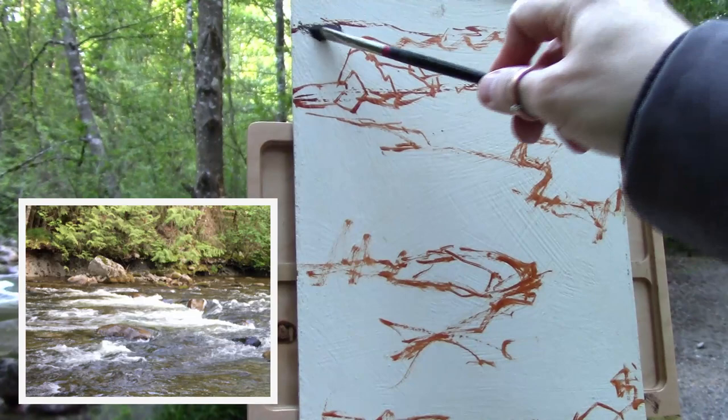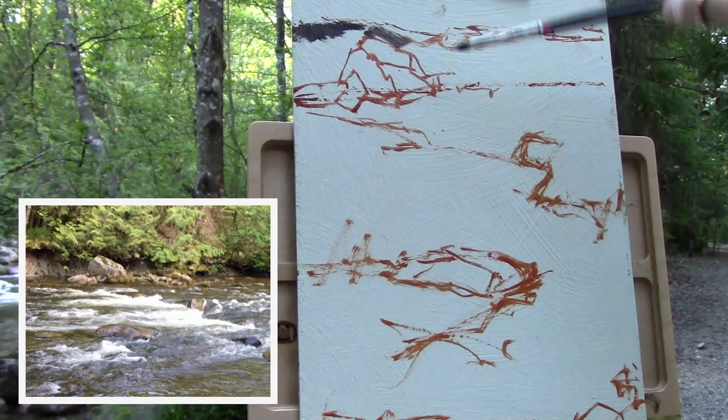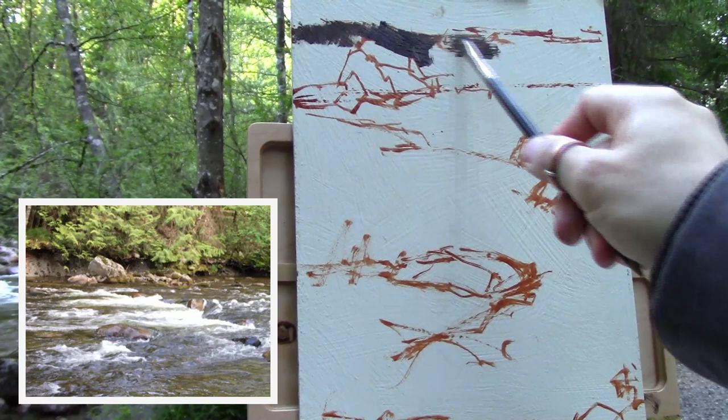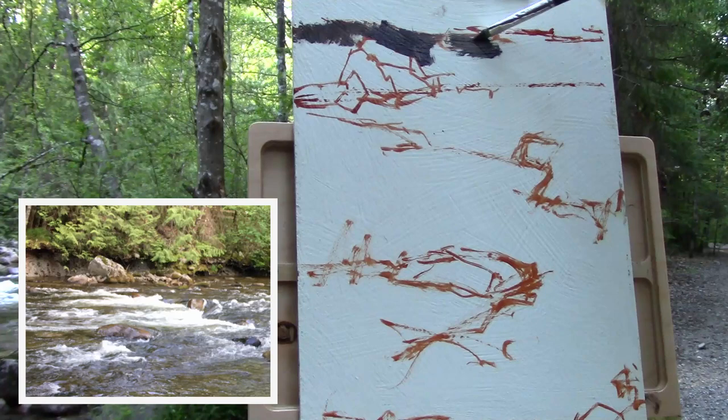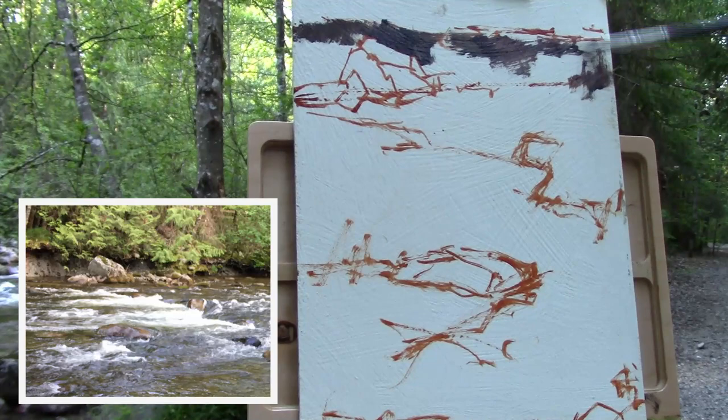I'm just going to start laying in the darks. I've been doing more and more of this lately and it really helps me get my values correct. The rest of this video is more or less real time — it isn't sped up, just cut. I cut out a lot of the color mixing, so you'll just see me painting. Here I'm laying down what I guess is a violet shadow. It looks really dark on the white of the panel, but you'll see later that I'll go in and darken it even more — because once you get the other values in, it doesn't look as dark anymore.